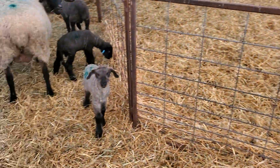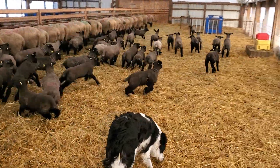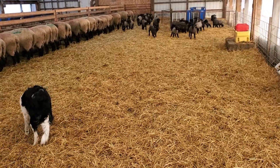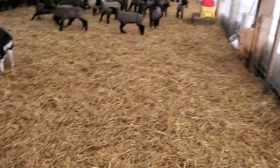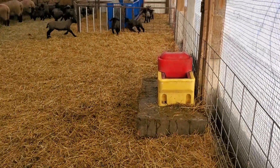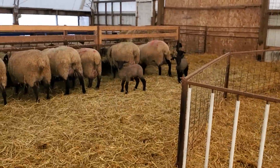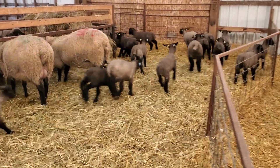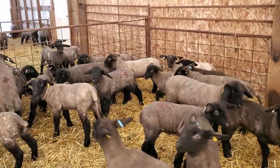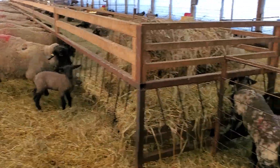That little guy came over yesterday — there's his brother, and his mom's probably at the trough. This is pen number two. These guys would be about one to two weeks old — same thing: mineral feeder, water drinker, happy lambs, creep pen. Suffolks grow about a pound a day, sometimes more, and you can really tell the difference in size as you go pen to pen.